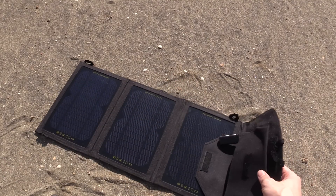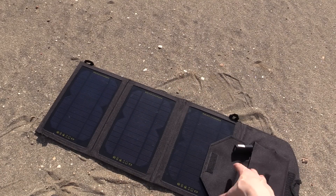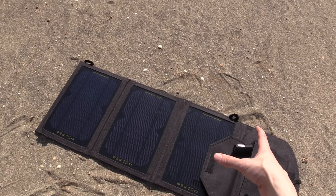Now there's no battery in this — basically it's use it or lose it. So you have to plug your phone in, or your power bank, or whatever you want to charge, and it will immediately start charging.